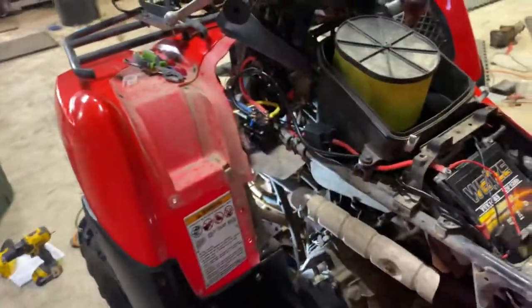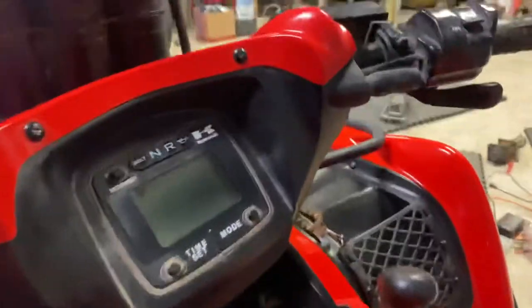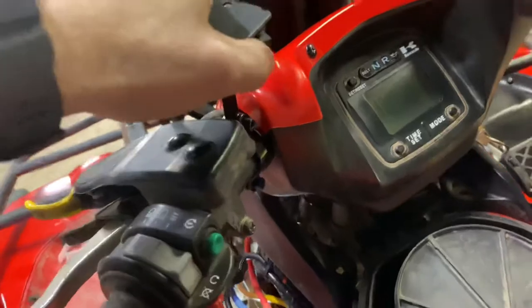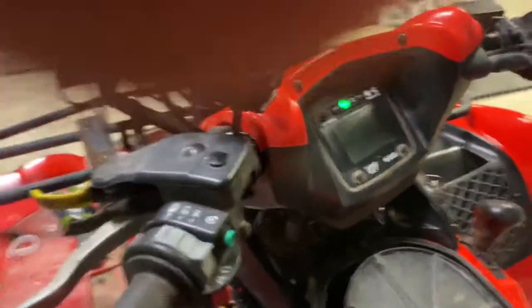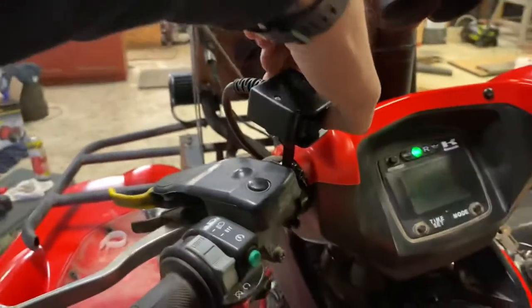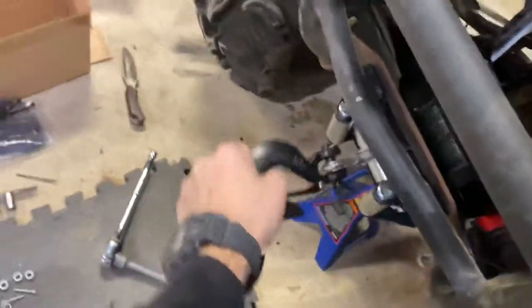Here we go — right now nothing happens. Turn the key on and you can hear it work. Making sure I'm going out and not in. Pull it a little bit tight, bring it in a little bit, and we're good to go. Turn it off again — nothing.